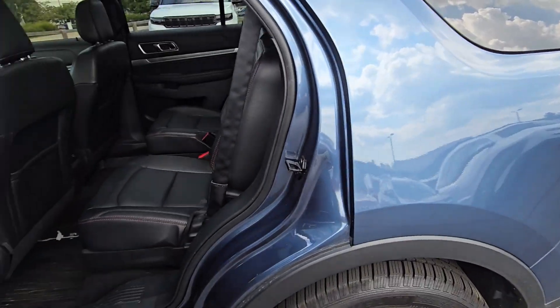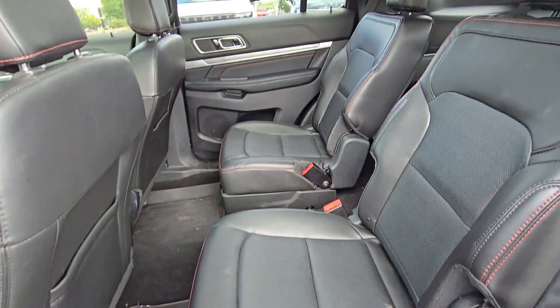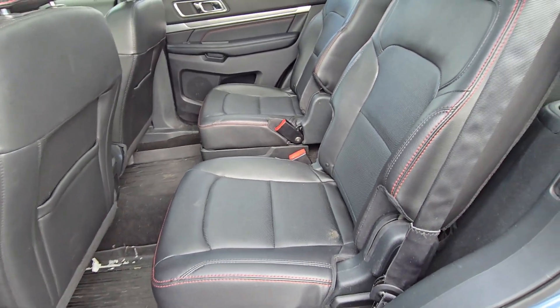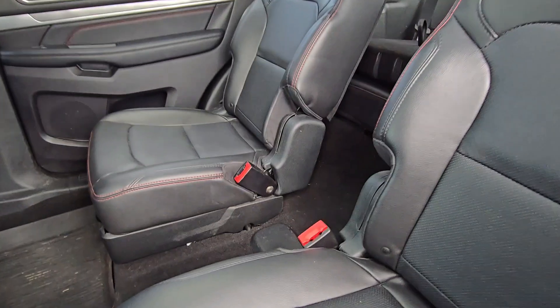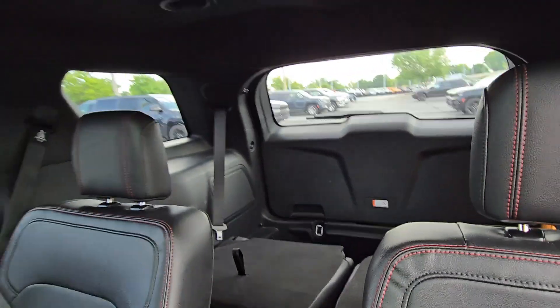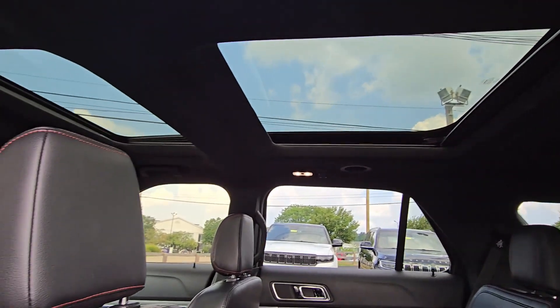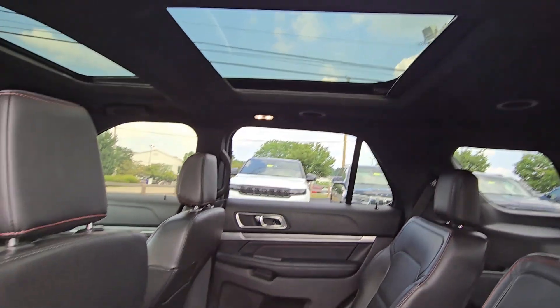Let's take a look at the interior. Captain's chairs in the second row, so easy access to the back. The seats have a little bit of dirt on them — need a little bit of cleaning but structurally look good. Plenty of room in the back. The sunroof stretches all the way to the second row as well, so you've got that front sunroof and the second row sunroof, which is nice.